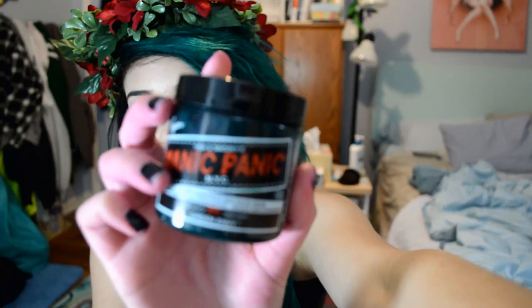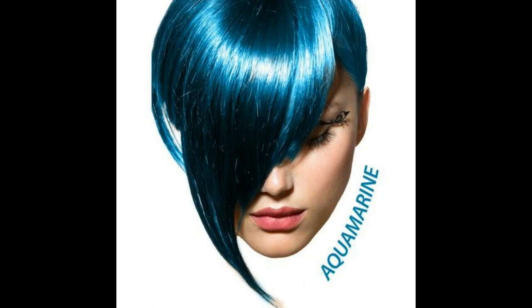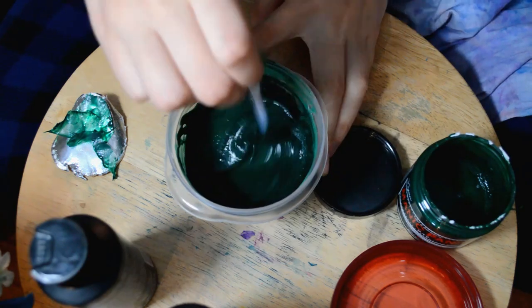Because Manic Panic doesn't have as many colors since they're a newer company, I decided to go with one of Manic Panic's dark green colors — they have so many greens — but I decided to choose Green Envy. It's a very deep, dark green. But I didn't just use that alone; I added a ton of Aquamarine by Arctic Fox and a lot of Poseidon by Arctic Fox. Those were the three colors I combined to make this really dark, deep green color.